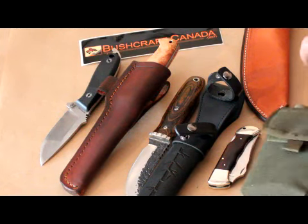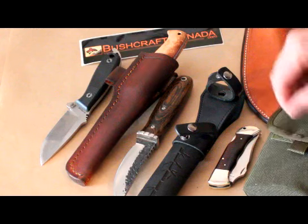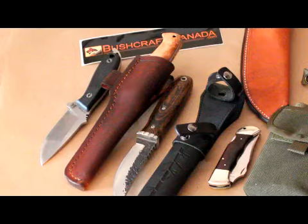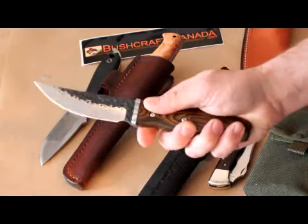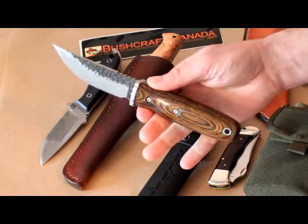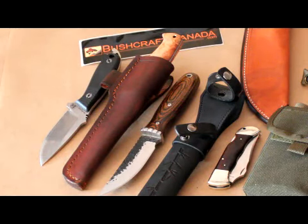I just thought I'd show you a few of those more exotic knives we have — the Japanese ones, the Costa, and the Enzo. You don't often see them, so I just thought I'd quickly show them off, especially the Bozen Tenshi — very nice, and not a knife you're going to see every day. Anyway, if you need any more information about any of these knives, you can email paul@bushcraftcanada.com.